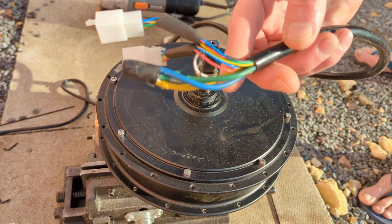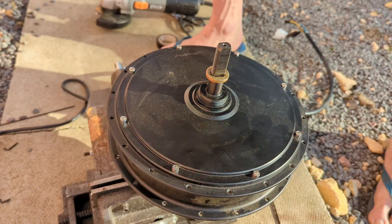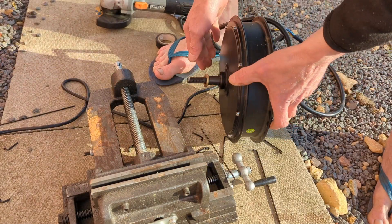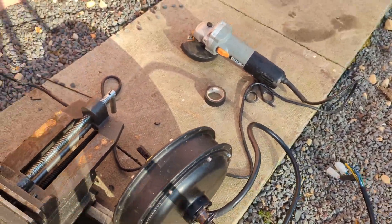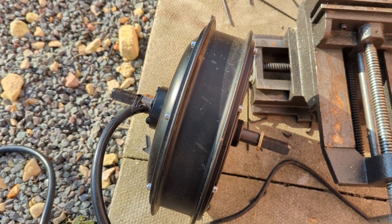I taped the wires together so that it wouldn't move. Oh it's so hard to turn — it's crazy, it's almost unreal. Now that my friends is a chunky house motor.